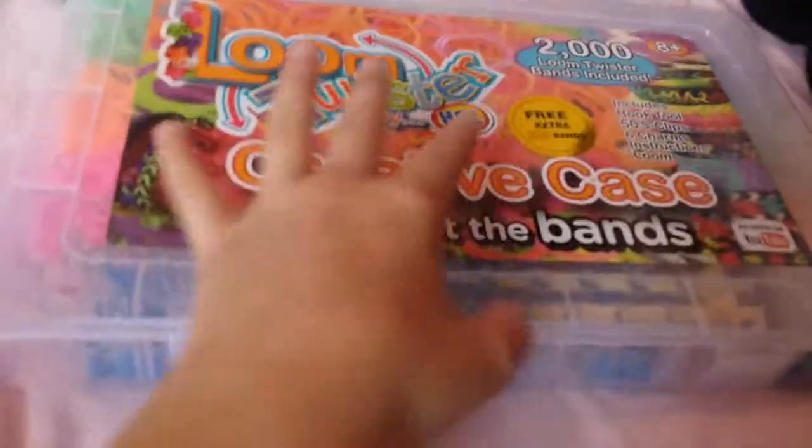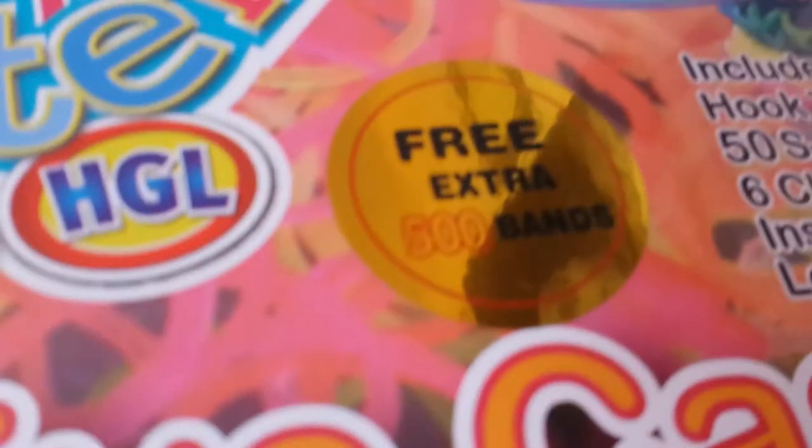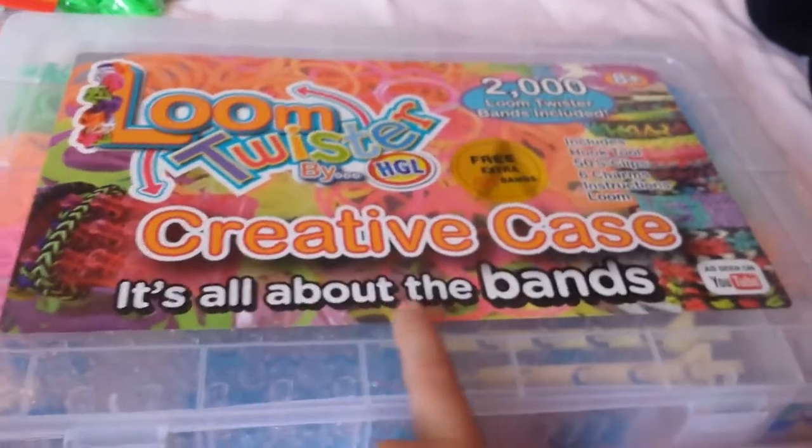This is what I got today. It was from Smith's and it was originally £12.99 but it was actually £7.95. You get 2,000 bands and a free extra 500 bands, so you get 2,500 obviously. It's by the brand Loom — their creative case, it's all about the band.